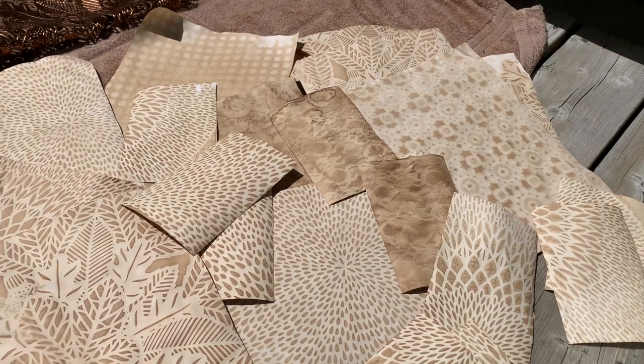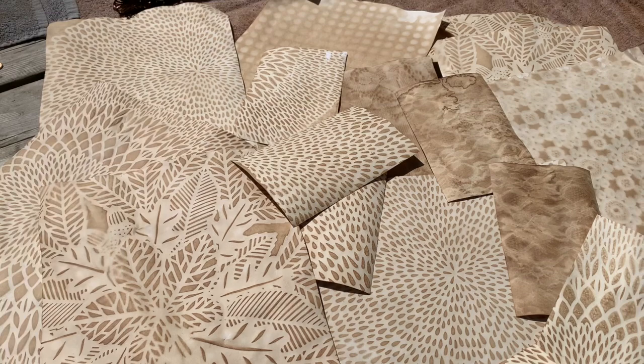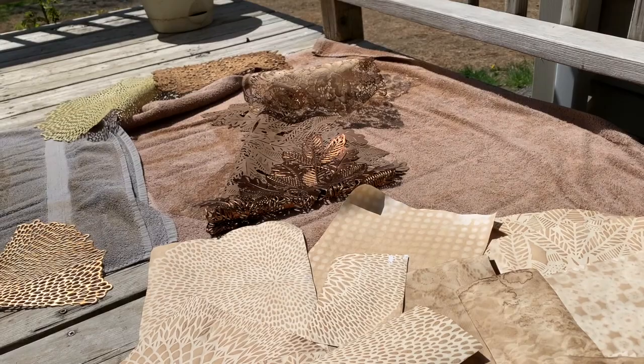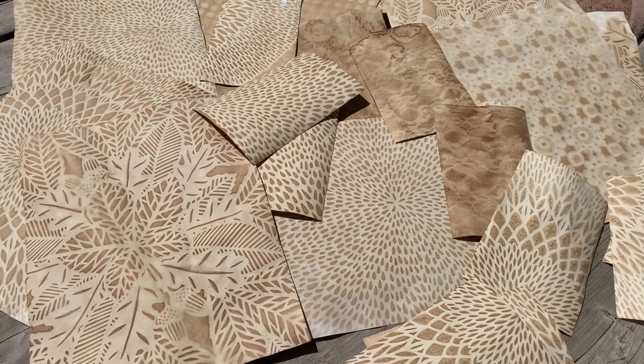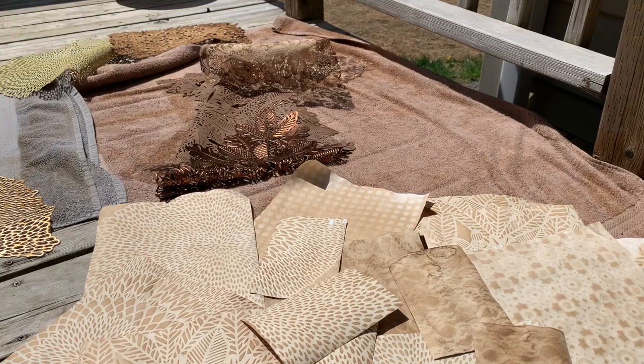I'll see if I can find any of those vinyl placemats or plastic tablecloths on Amazon and can link them below. I suggest always look at Goodwill and Hobby Lobby, especially during seasonal sales. Maybe Dollar Tree has some of those too. Let me know what you think, and I hope this gave you some ideas on how to coffee dye your own paper. I hope you enjoyed this video — leave me a thumbs up if you liked it, leave me a comment, and let me know which one you like the best. I really like this one — it's fall! Thanks guys for watching and I'll talk to you in my next video. Bye!